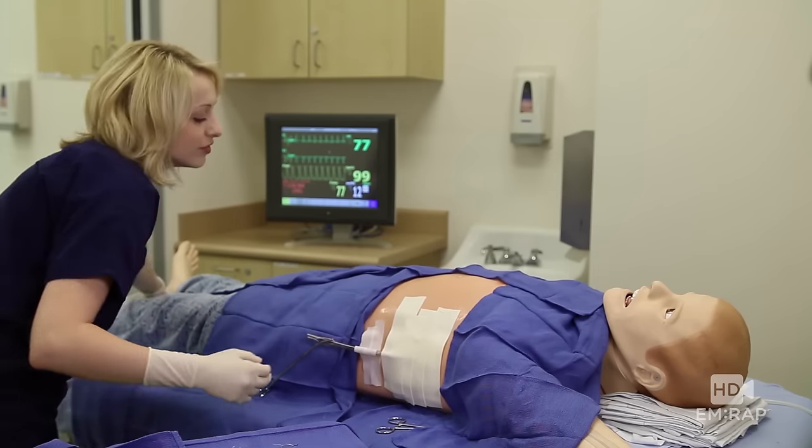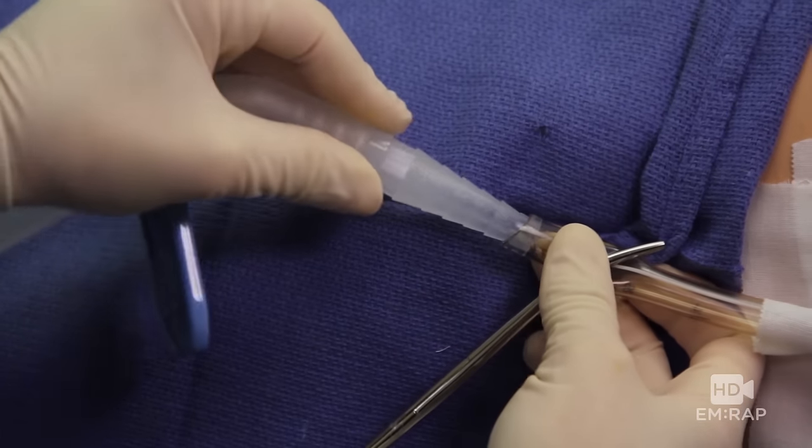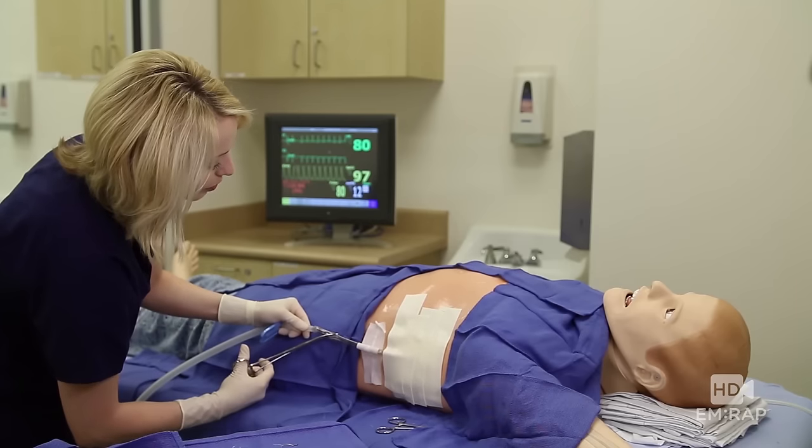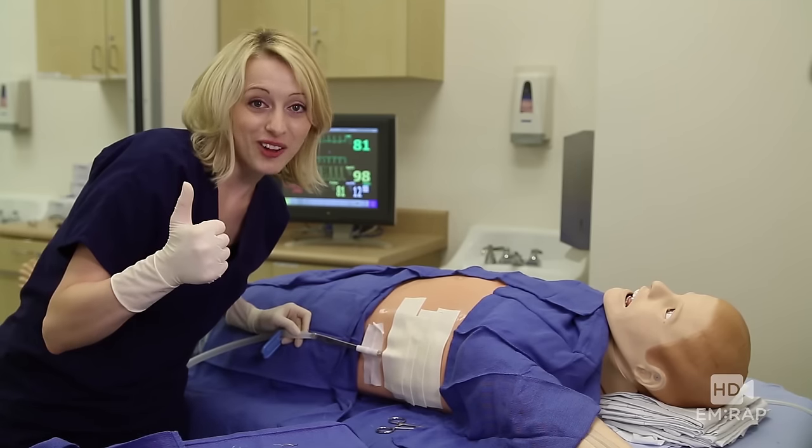Now connect your chest drain — gracefully cut the end off, connect your tubing, and remove the clamp. Get your x-ray and you're all done.